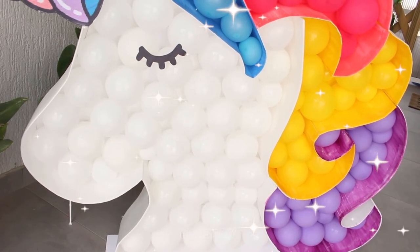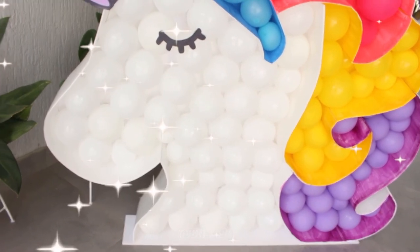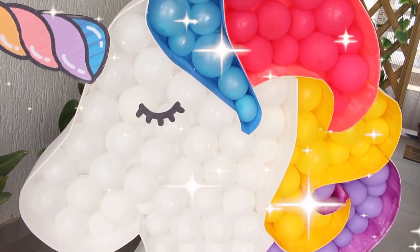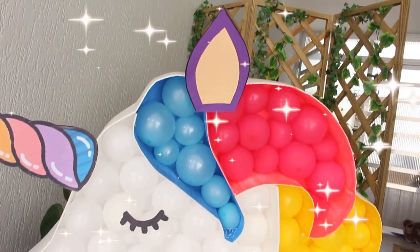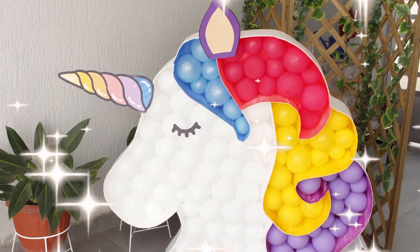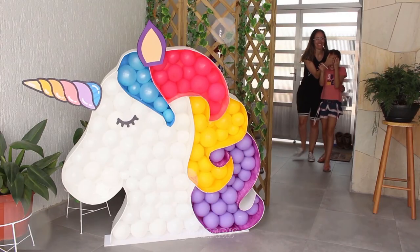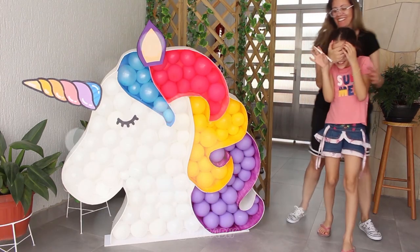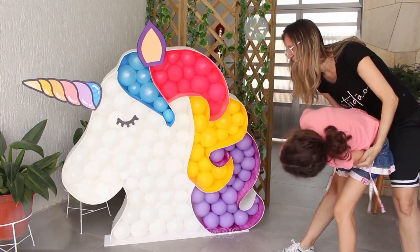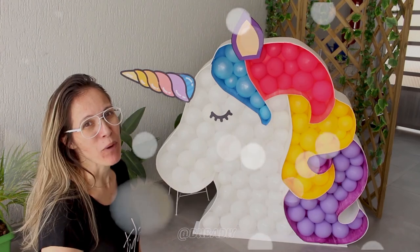The finished result is incredible. The size of the unicorn is approximately 1.19 meters in height and 1.26 meters in width, so it's nice and big — nearly 1.20 meters in height, it nearly passes me in size. It really does look great and will work so nicely in your decorations, and will definitely be extremely popular when it's time to take your photos. You can also use it for your party display wall. I hope you guys enjoyed this — lots of love to you all and see you for the next video. Bye!